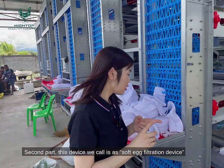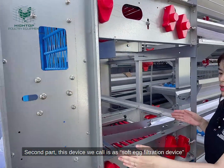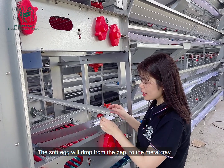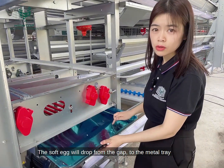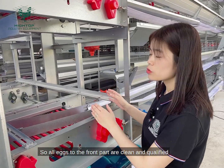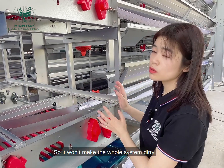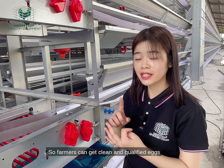The second part is this device — we call it the soft chicken egg filtration device. Soft eggs will be absorbed from the gap and go to the metal tray. So all the eggs reaching the front part are clean and qualified. It won't make the whole system dirty, so farmers can get clean, qualified eggs.